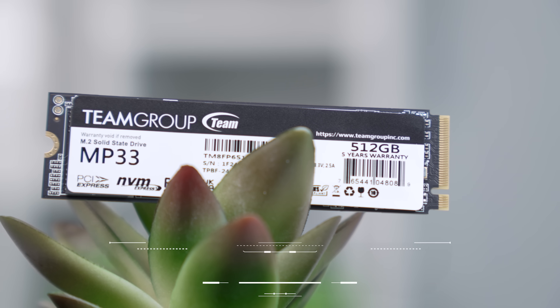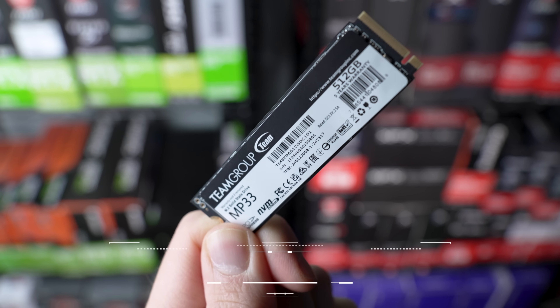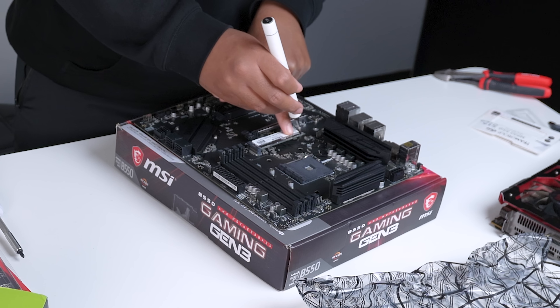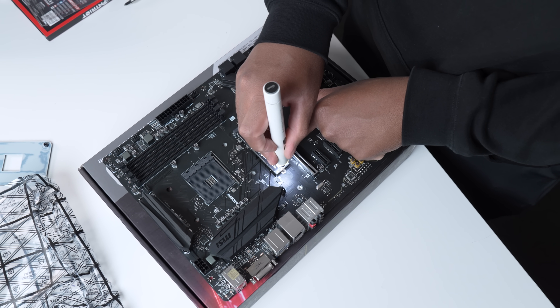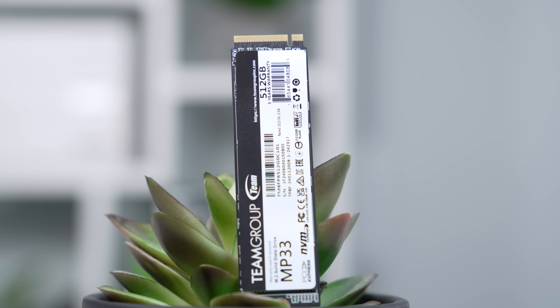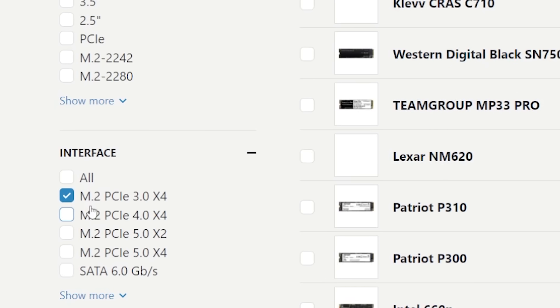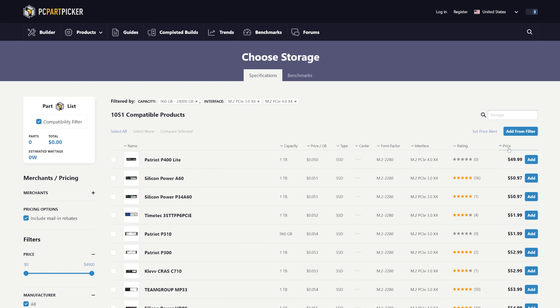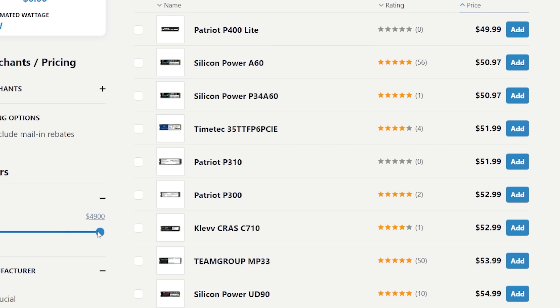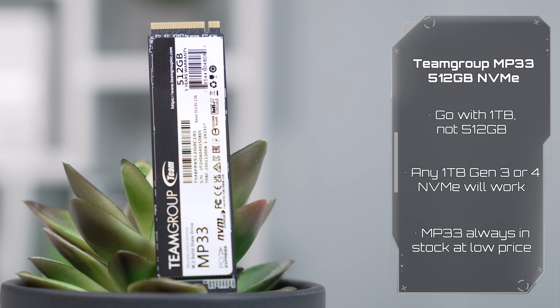After that, we have the SSD, and here's where the only asterisk of today's build comes into play. The physical drive I'm using is the TeamGrip MP33 512GB NVMe, and that's only because I got it for free in a Newegg combo deal. Most of you probably won't have that deal, so I'd recommend just going with any Gen 3 or Gen 4 1TB drive that you can find the best deal on. Models like the MP33, Silicon Power A60, and the Clevcrass C710 all sit around that low $50 mark, and with that pricing, this does bump up the cost of the build to just over $500. For me, since I didn't have to pay for it, I'm still coming in under 500 bucks — just wanted to clarify that and be transparent.